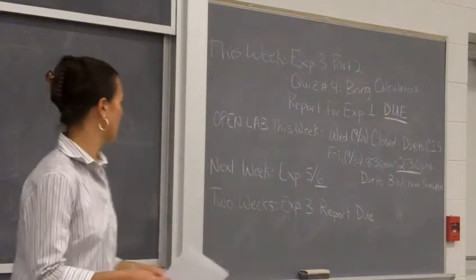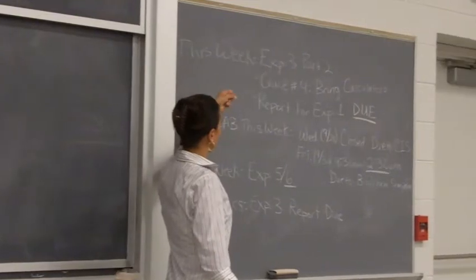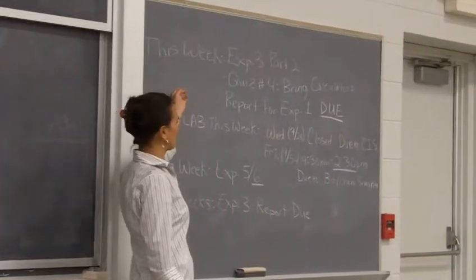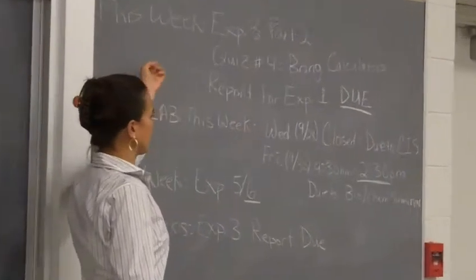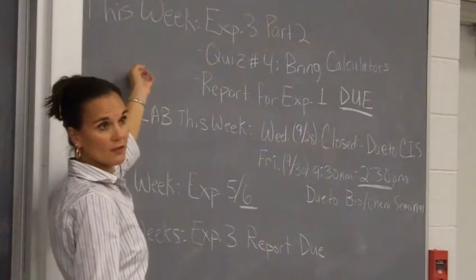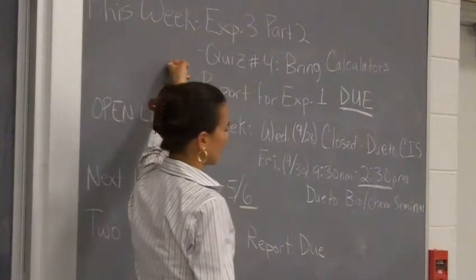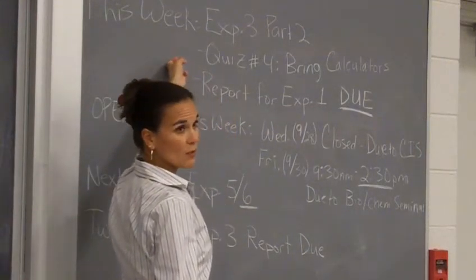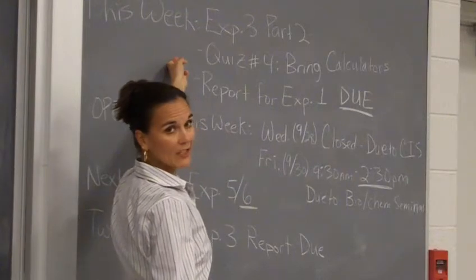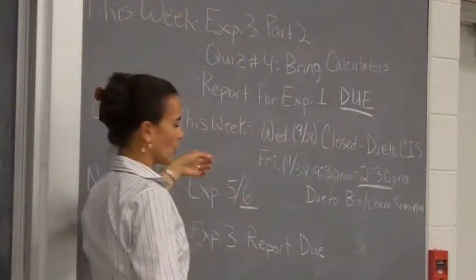All right, you guys, let's go ahead and get started. Lots of announcements here. This week we'll be finishing Experiment 3, at least the in-lab portion of it. You'll have a quiz — make sure you bring in your calculators for your quiz, you'll need them. And your report for Experiment 1 is due this week in your notebooks. You'll be handing your notebooks in to us this week, so have those ready to go when you come to the lab.